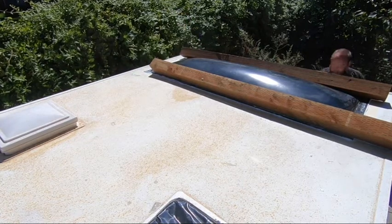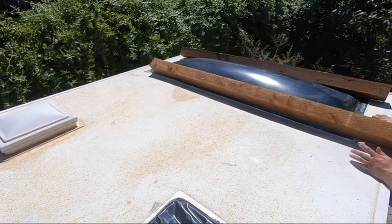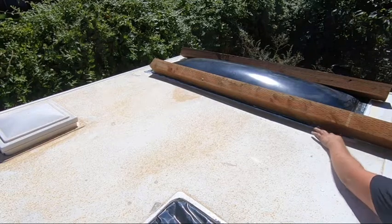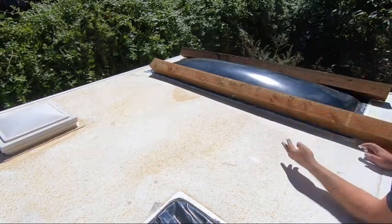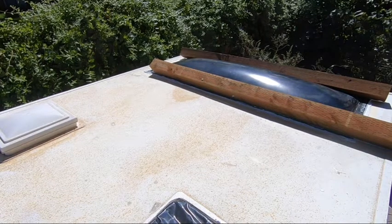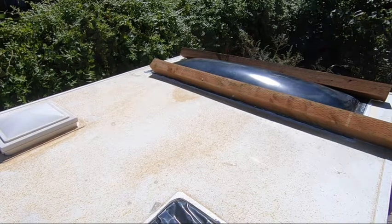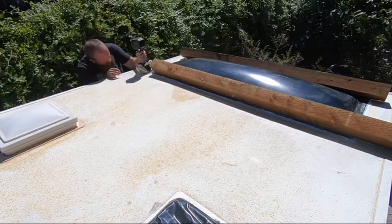One thing I noticed after putting on the bubble windows was that the walls of the A-frame were actually kind of warped and bubbled because the interior is separating from the fiberglass on the outside. This was caused by water damage, so I grabbed a couple of extra 4x4s that were laying around and threw them up on top to apply pressure and hold that down.